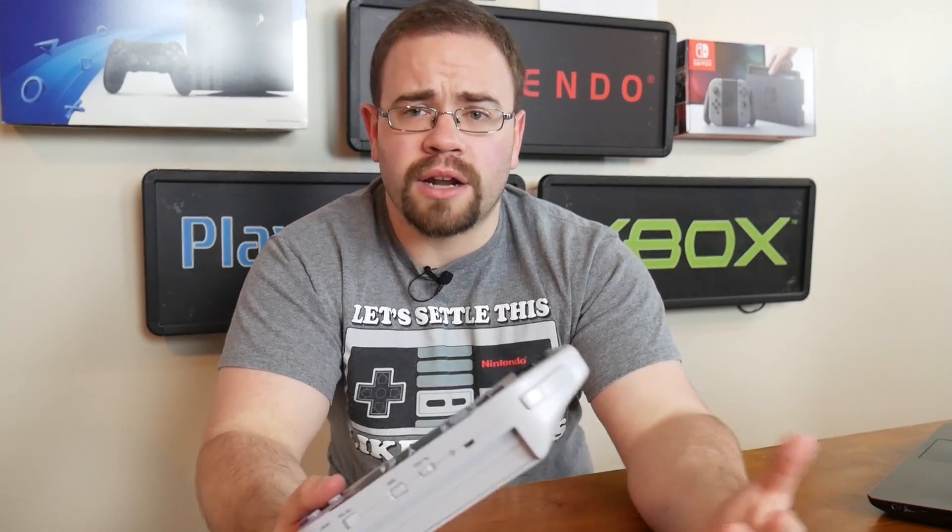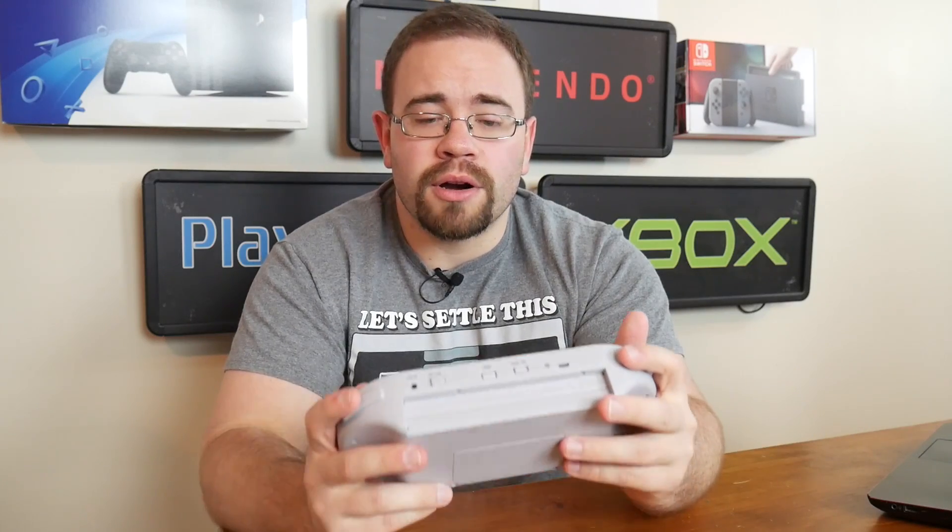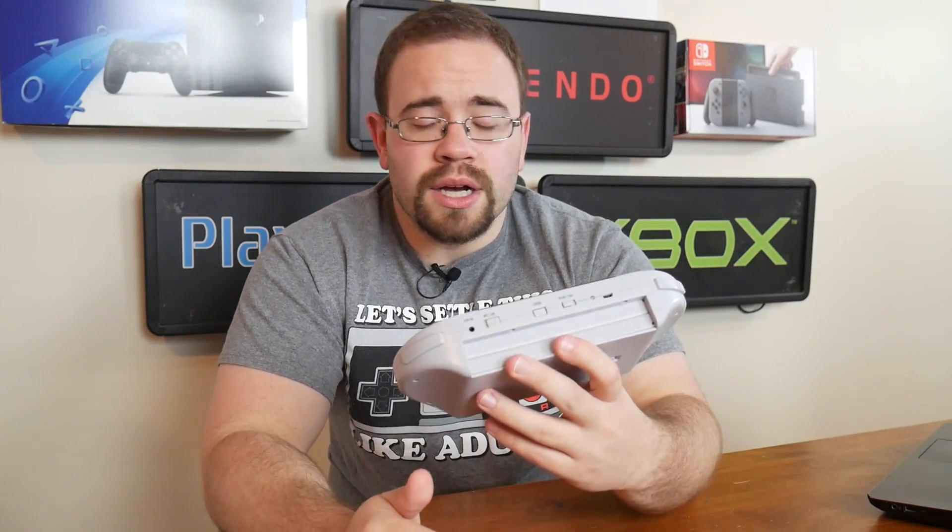I had some issues in the beginning, as you saw in that unboxing video, where sound wasn't working at first and then it started working. Who knows why it was like that, but it's worked ever since. But I have yet to take it apart. And you know what we do here — we take these kind of things apart. I also haven't really seen anyone online take this thing apart anyway.